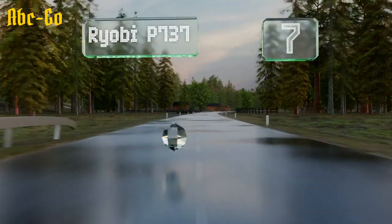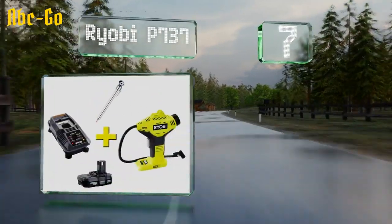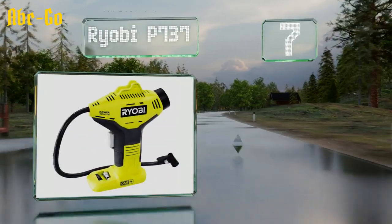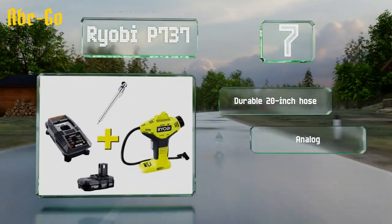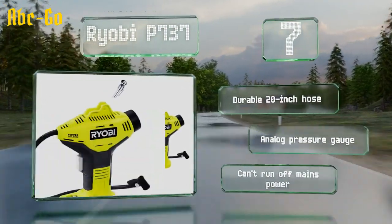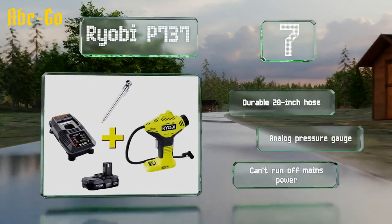At number 7, the Ryobi P737 is part of the extensive 1 Plus family of cordless tools, and here it's bundled with a charging cradle and an 18-volt battery, all for right around $100. It comes with two nozzle attachments and doesn't take up much space in a trunk or toolbox. It includes a durable 20-inch hose and an analogue pressure gauge, but it can't run off mains power.